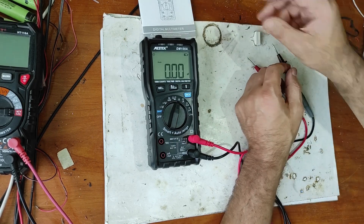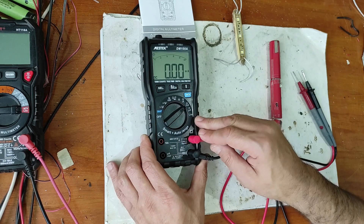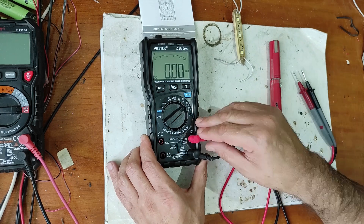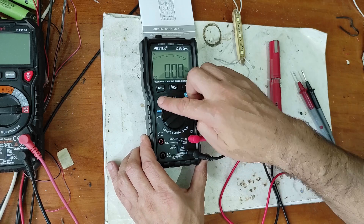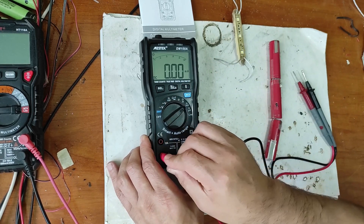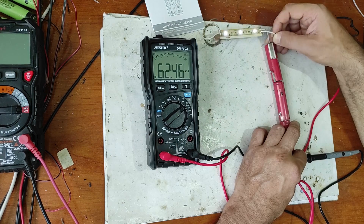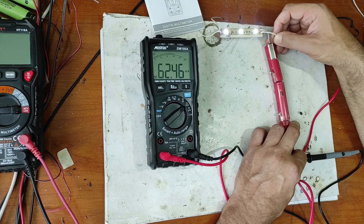Now let's measure this capacitor. It's quick. Now let's measure current. It doesn't show an error now — it probably only shows an error when the probes are in the current input port. It's very quick: 62 milliamps.